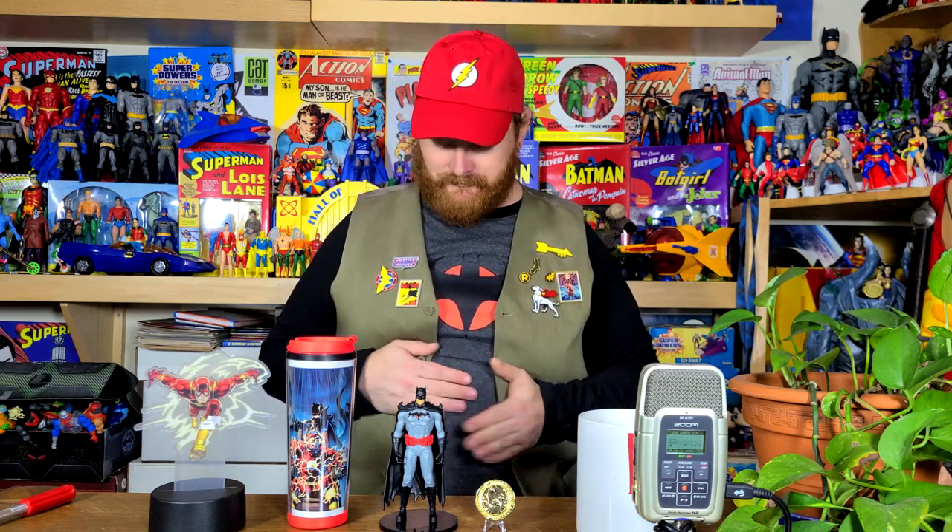Let's move all these guys out of the way and do a final count of everything we got in the box. We got the figure, the travel mug, the flashlight, the collectible coin, the comic cover button, the Flash hat, and the shirt. For most people, the shirt is going to be the high point of the box. And the figure is probably going to be the biggest disappointment, because a lot of us — that's half the reason we buy the box, we want the little statue. We know you'd probably find something like this in Hot Topic for 10 bucks, but they're exclusive to the box. I would probably give this box a 6.5 out of 10. It's enough that I want to buy the next one.